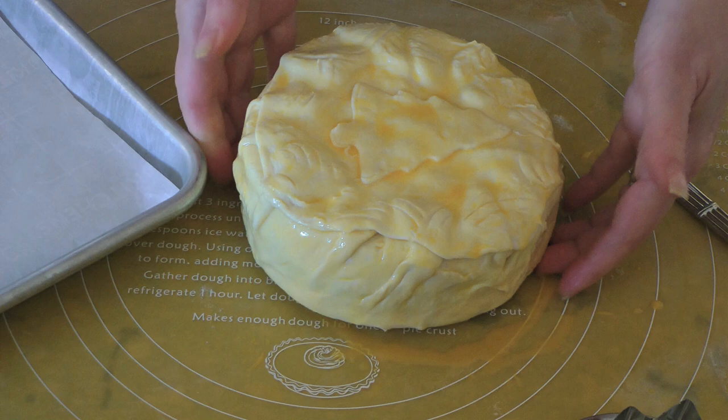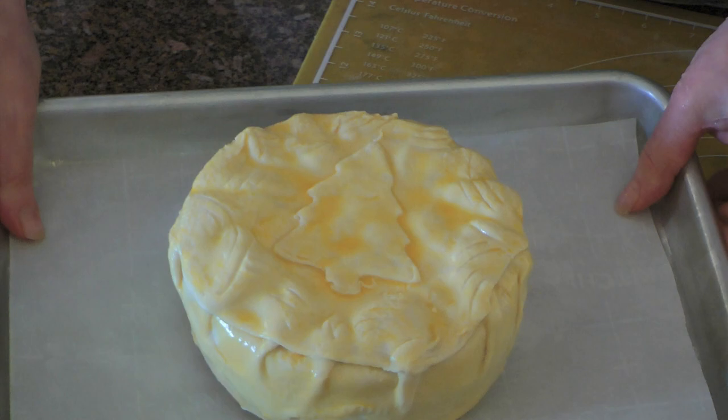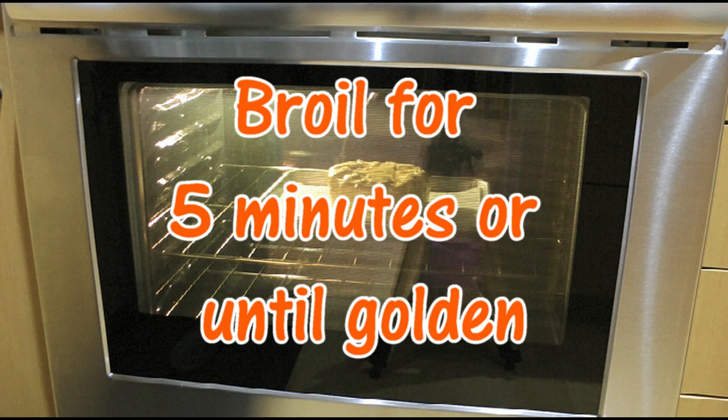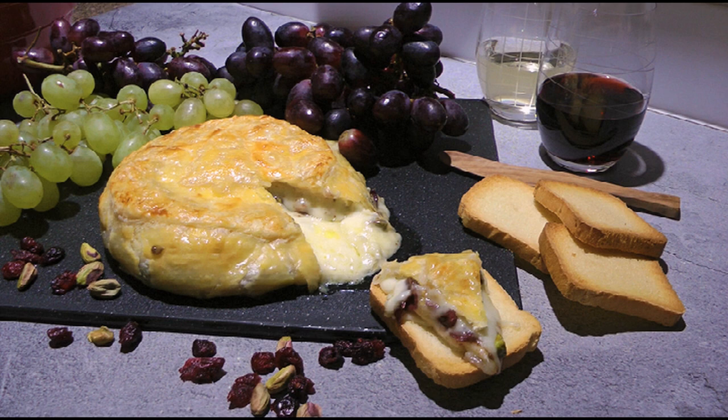We'll place our wheel on a baking sheet lined with parchment paper and transfer to a 425-degree preheated oven. We'll bake for 15 minutes and then turn the broiler on for an extra 5 minutes or until the top is nice and golden. We'll serve immediately with crostini or crackers.